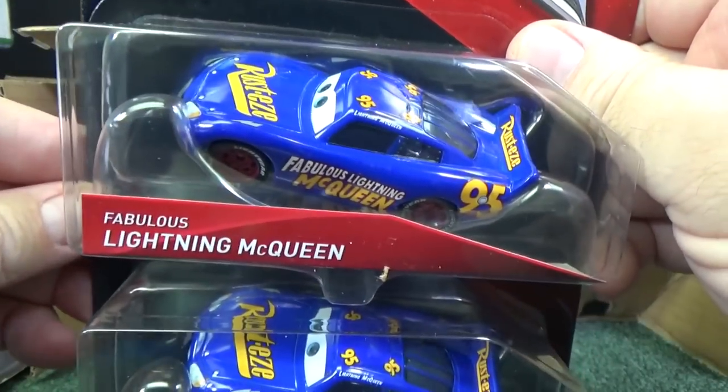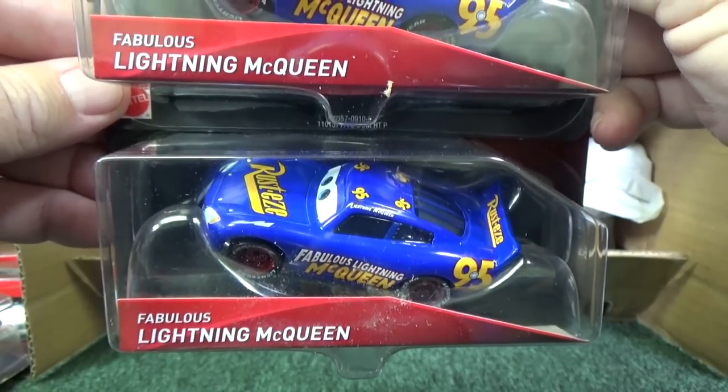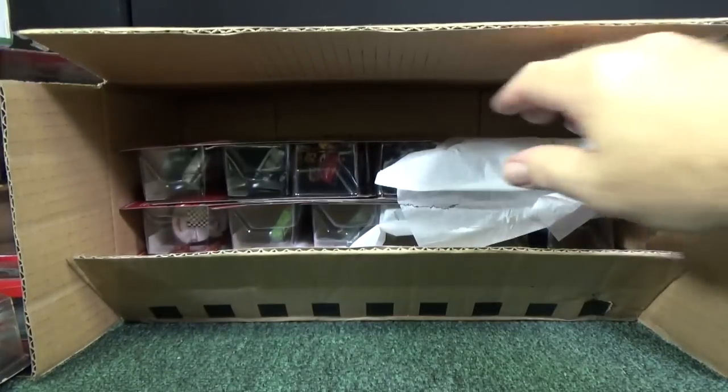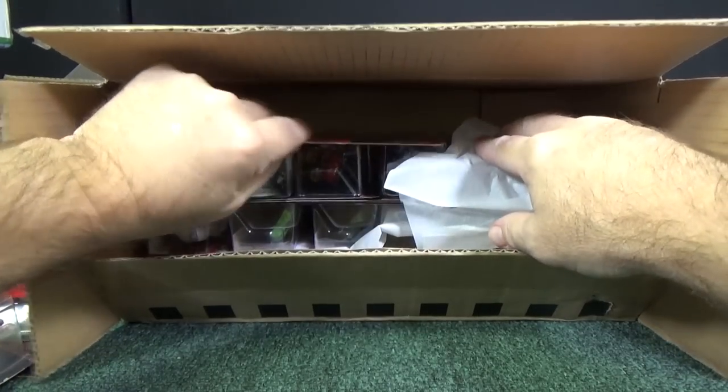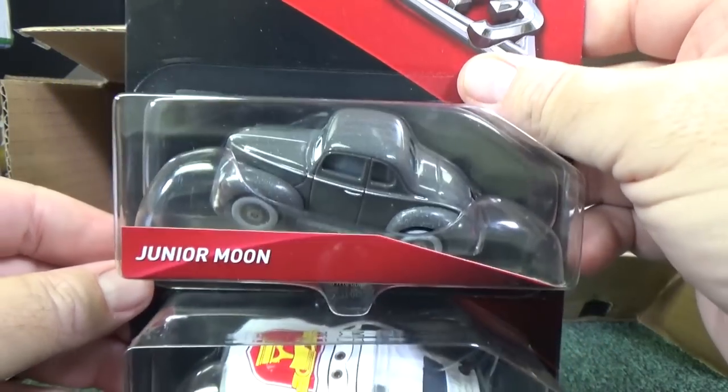This one I've already been picking up in the stores — maybe you guys have as well. Fabulous Lightning McQueen, very, very cool. Very fun part of the movie, enjoyed it very much. Now it's out on DVD. Fantastic. There's another vintage — Junior Moon.